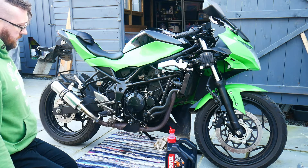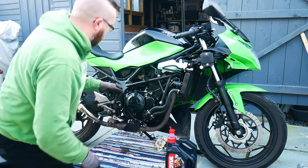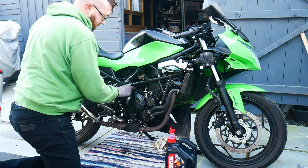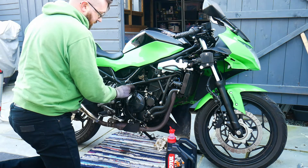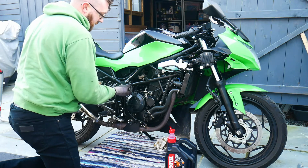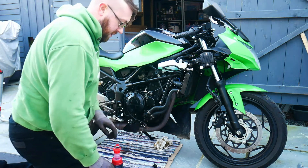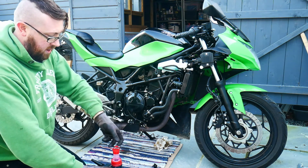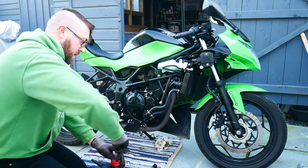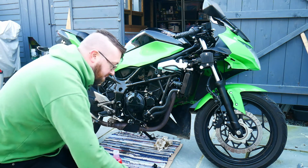I used a new crush washer and discarded the old one. Now I'm removing the oil filler cap, which is just above the clutch cover. It has a little oil seal on it as well, so just be careful that you don't lose that little oil seal.